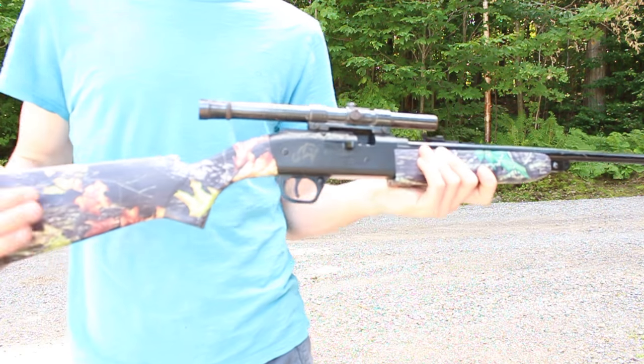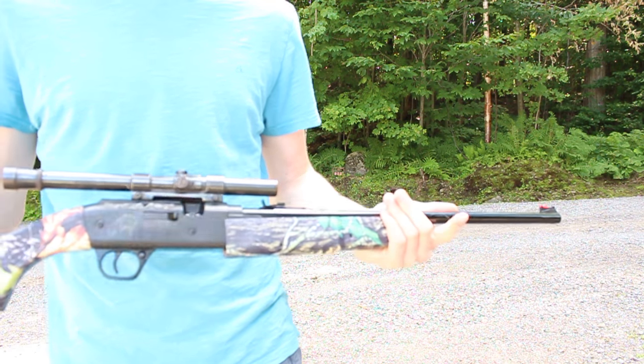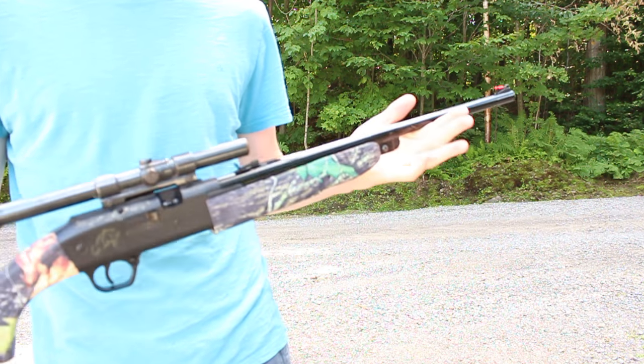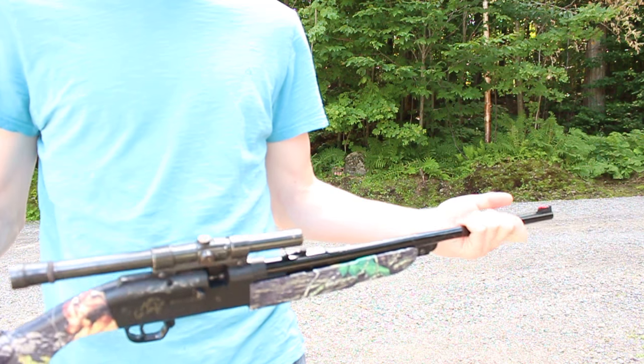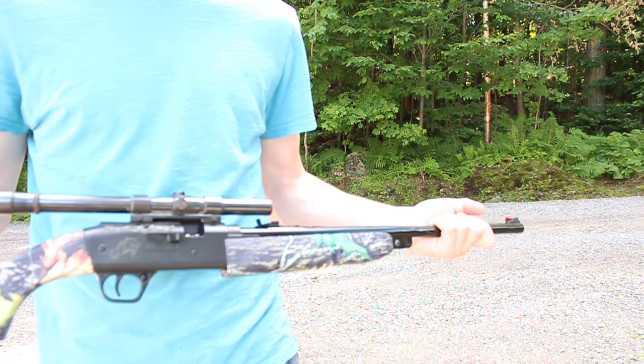All right, so you can see this is a really powerful gun. I have a full review on my channel if you'd like to see this gun. It's a really strong gun and I definitely recommend it to people who are getting started in air gunning.